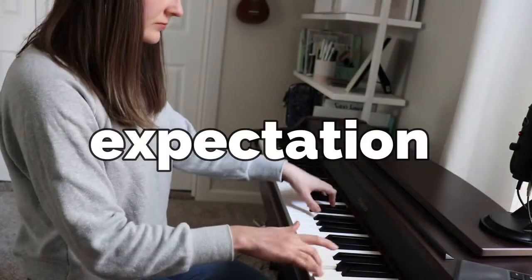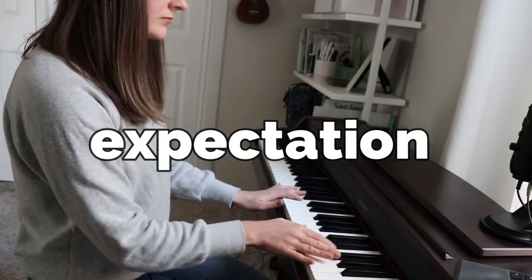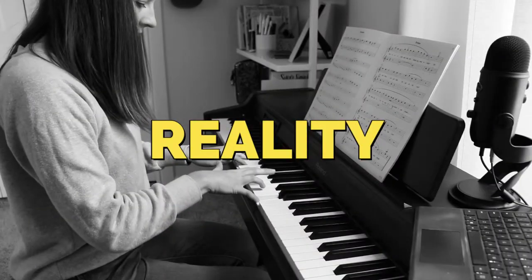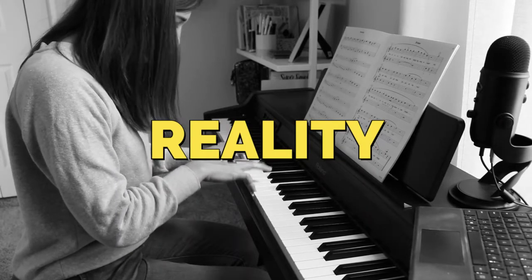You started learning how to play the piano because you wanted to sound like this. But unfortunately, right now, you kind of sound like this. If you want your piano playing to go from awkward and choppy to smooth and beautiful, I'm going to give you some quick tips and tricks to help your piano playing sound better, even as a beginner. The number one reason why your music is probably sounding choppy is because you're probably not familiar and comfortable with the layout of the keys on the piano.